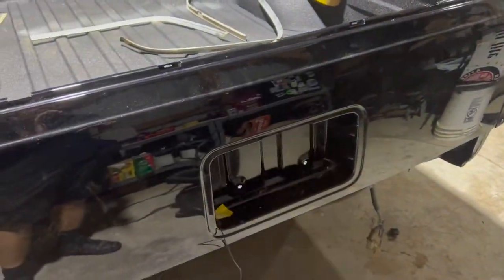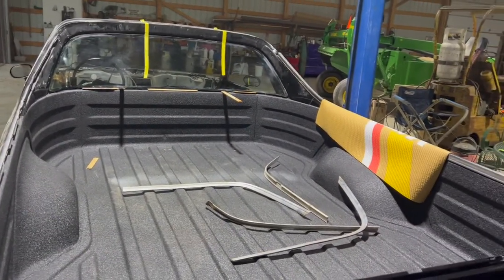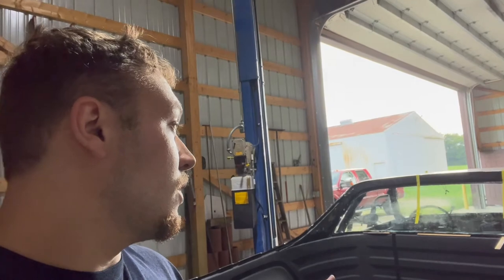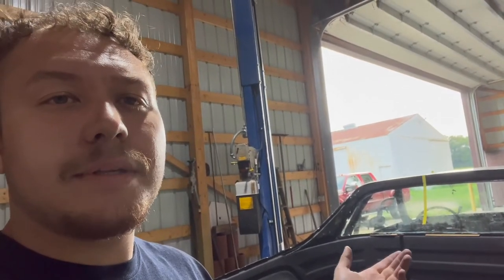We're going to go ahead and order the license plate cover tonight, so hopefully that gets in soon. We also checked our email and the parts for the chrome are currently on back order — a lot of parts we ordered are on back order, which is nuts, but that's what we're going through right now. Everybody's going through it. So we went ahead and got on Amazon and ordered some other stuff. Let's hop into showing you what we got and what we're going to do for the rest of the video.